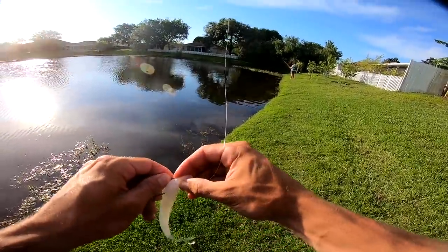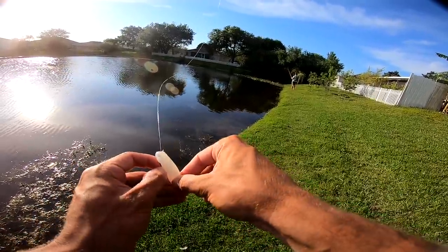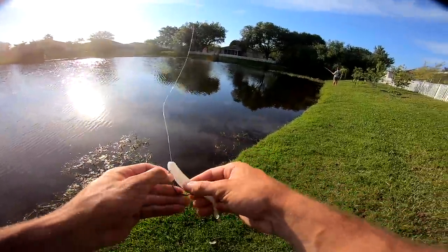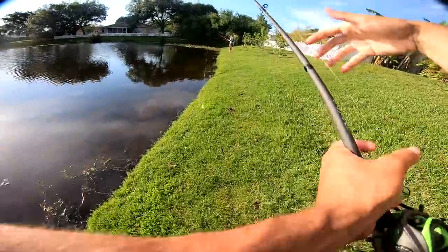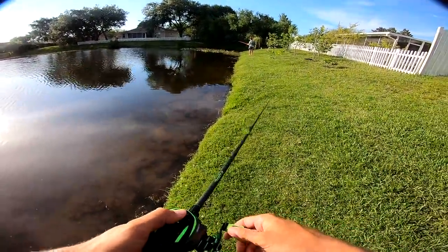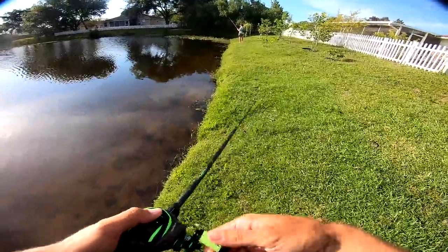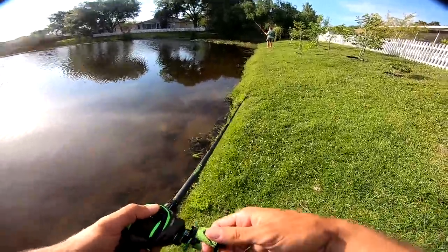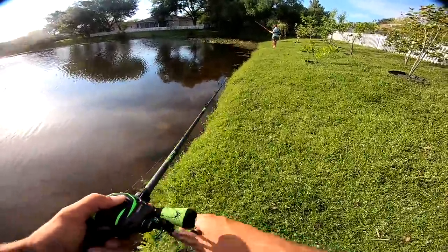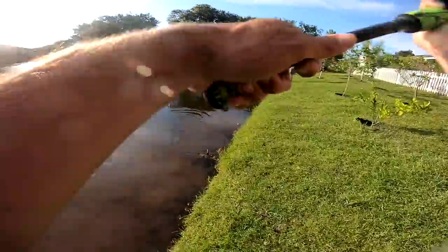You guys know I really enjoy throwing flukes — it's a great way of catching a lot of fish. This is actually not the standard Zoom Super Fluke that I normally use; I'm not the biggest fan of it, but it's catching fish. If you're wondering how I'm working it — throwing it out, letting it hit, and popping it. This one isn't sinking as quickly as a normal Zoom Super Fluke, so I'm keeping it at the top of the water and popping it. Fish are coming up and eating it pretty good.